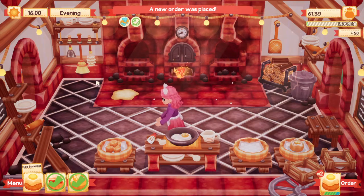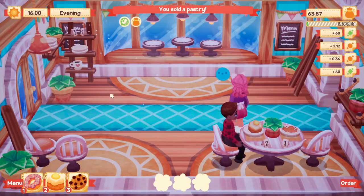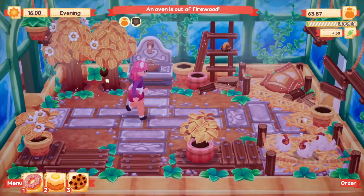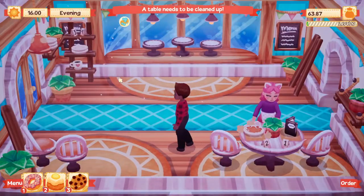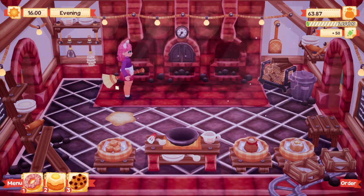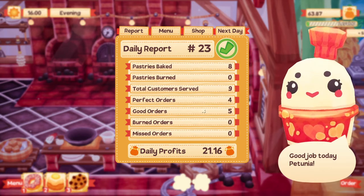She wants an Eggs Benedict — there we go, our day is over! Let's see what we can do here. Everything looks good. I'm not going to worry about any of this tonight — we'll do that for the start of next one. Eight pastries baked, nine served, four perfect orders, five good orders — awesome!